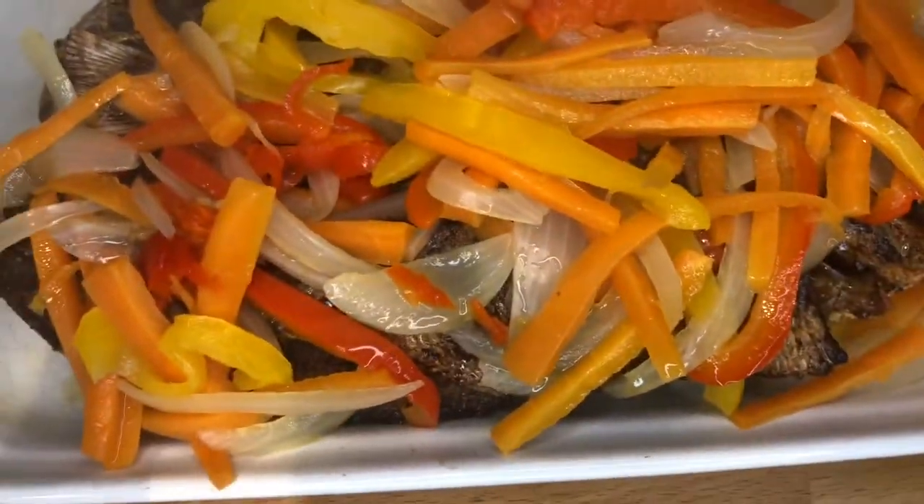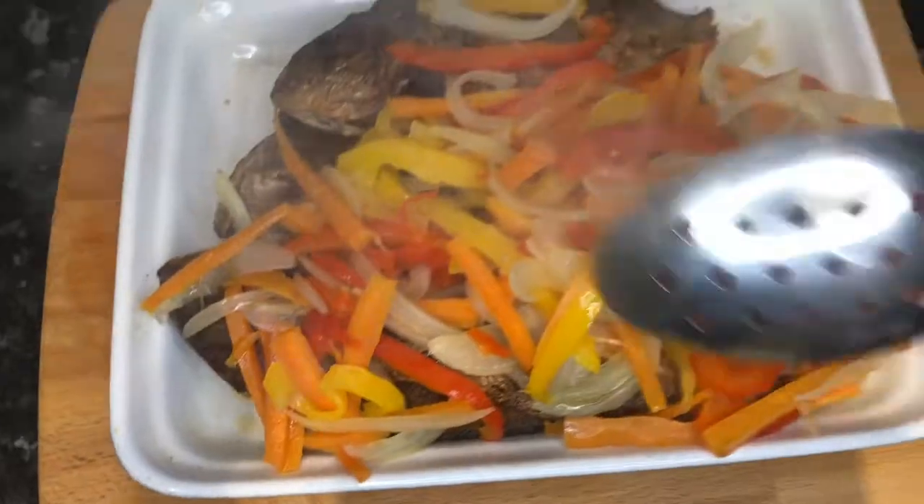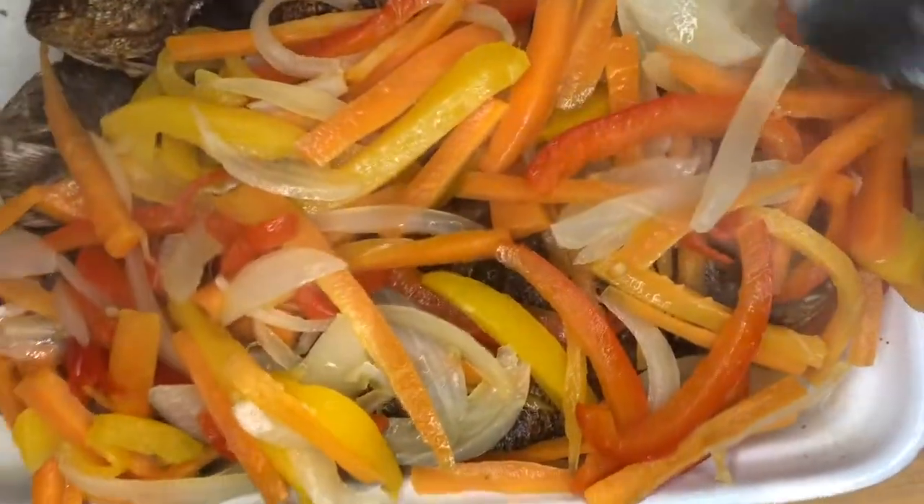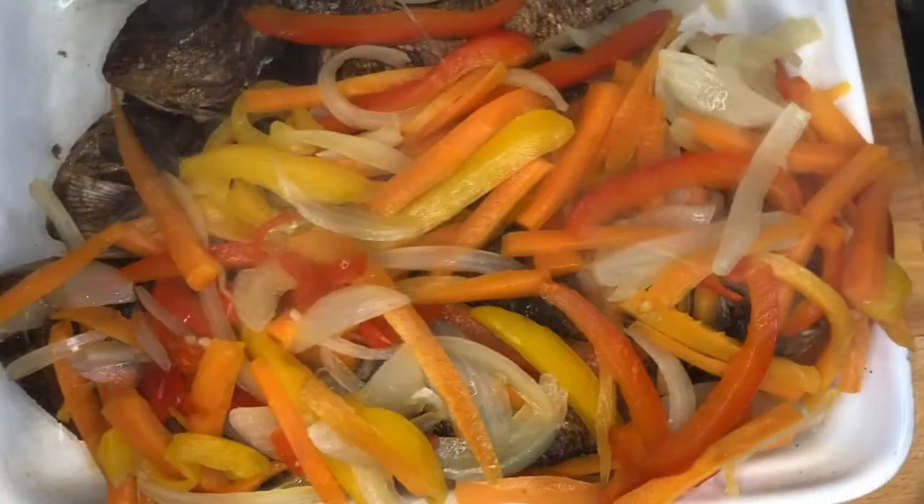I hope you guys enjoy watching me preparing my Jamaican fry fish. Make sure you try it with your friends and family.